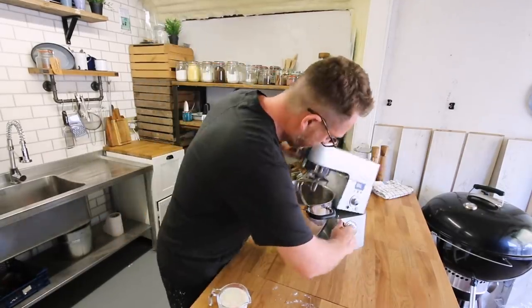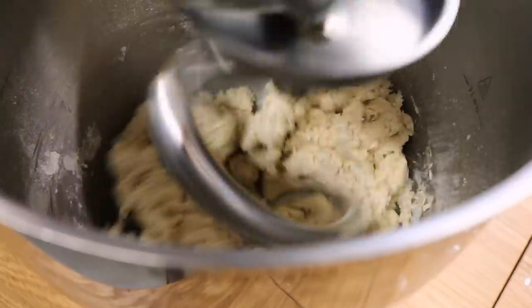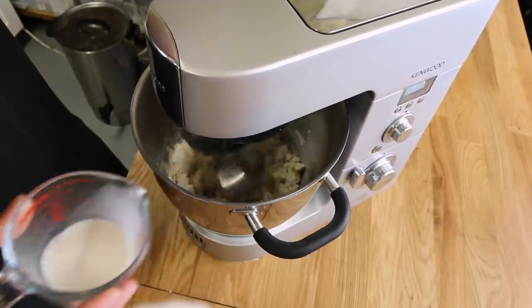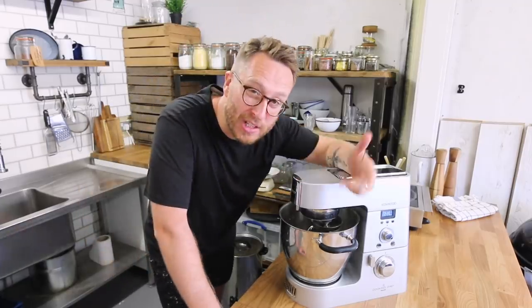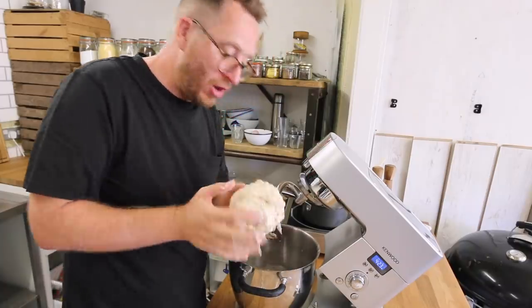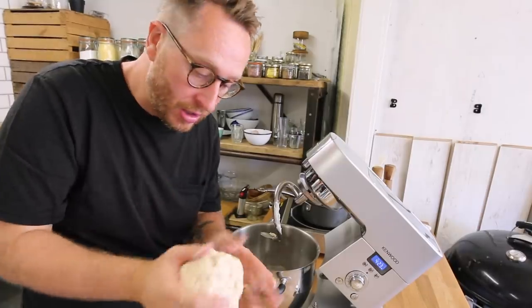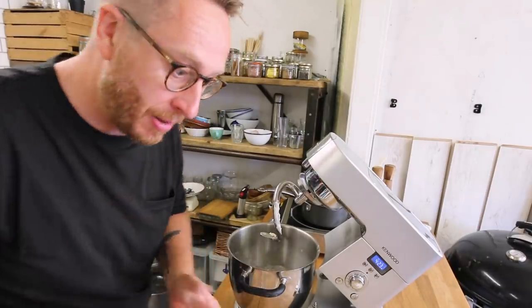I'm going to slowly add that in as we're mixing everything. When it's come together in this bowl, it's time to take it out and put it onto a dusted surface. What we've got is a slightly sticky dough that just needs to be worked on a slightly dusted surface to bring it together and knead it a bit more.